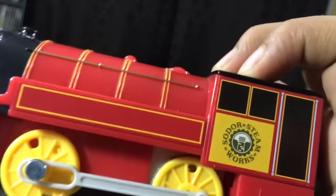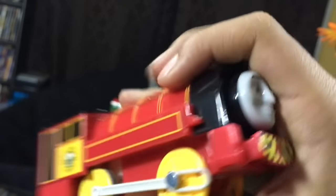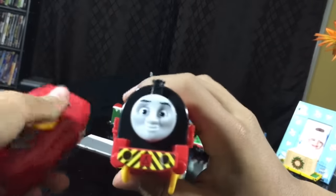And then what's the other side? The front — I wonder what's yellow. So I hope you enjoyed this unboxing! Like, subscribe, and comment for more unboxing videos!